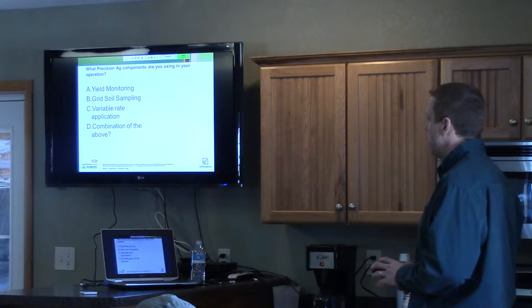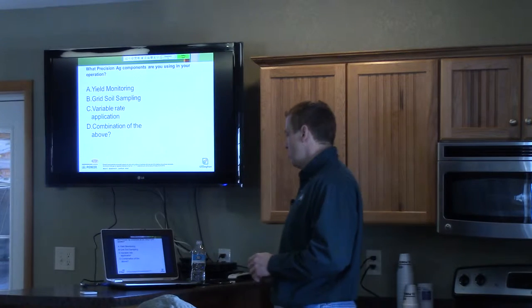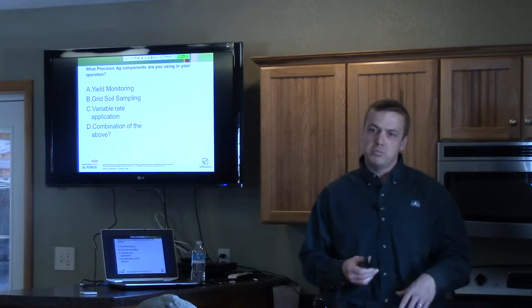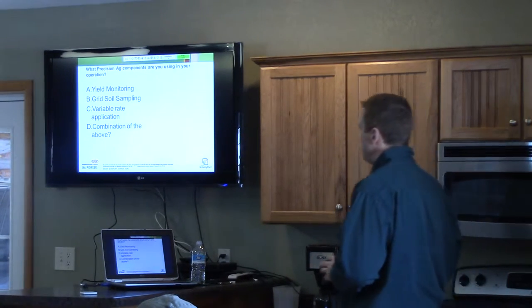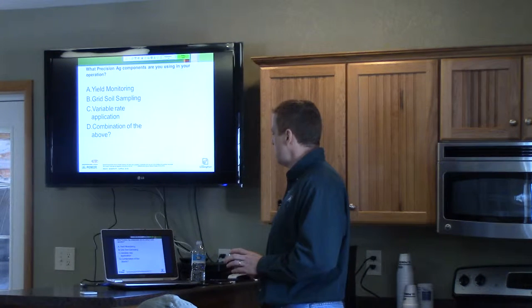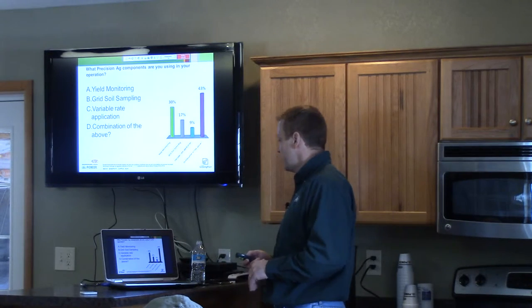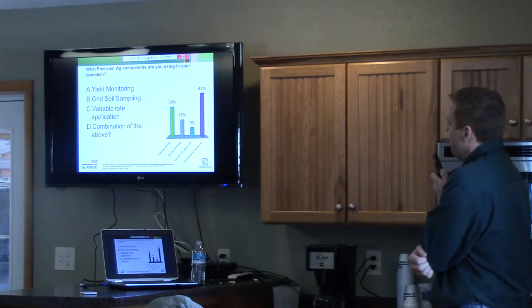Clicker question: what precision ag components are you currently using in your operation? Yield monitoring, grid soil sampling, variable rate applications of nitrogen or seeding, variable rate seeding? We've got 23 responses — quite a few are using a whole bunch of different things, including yield monitoring.